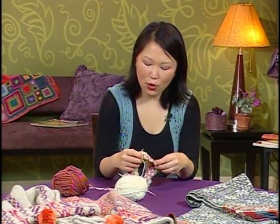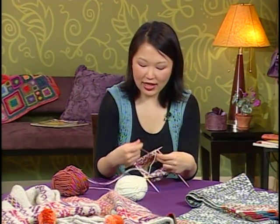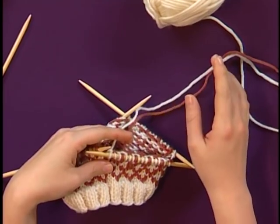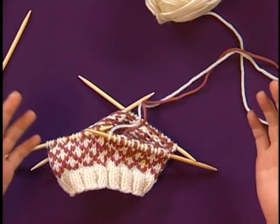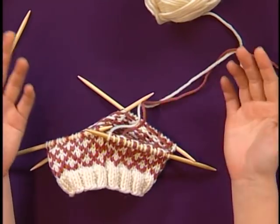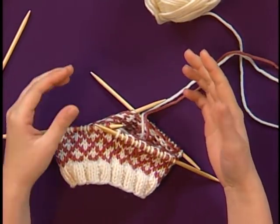So we'll start with holding your yarns for color work. Any time you're working with two colors of yarn at a time, there's always the question of how do you manage them, how do you deal with them. And there are kind of three main ways to do it: all in your left hand, all in your right hand, or using both hands together.